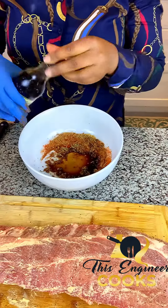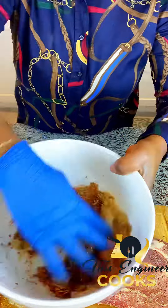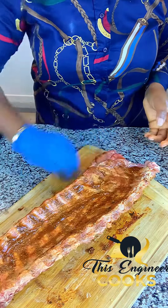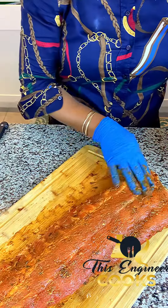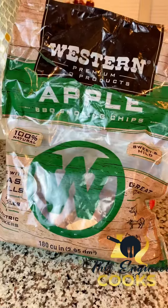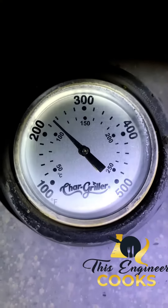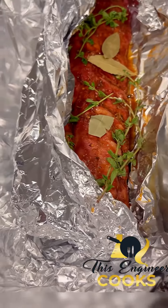Add liquid smoke to your favorite spices, mix it all together, and marinate this bad boy on every side. Add smoked chips to your charcoal grill and smoke your ribs for three hours at 225 degrees Fahrenheit, then wrap in aluminum foil.